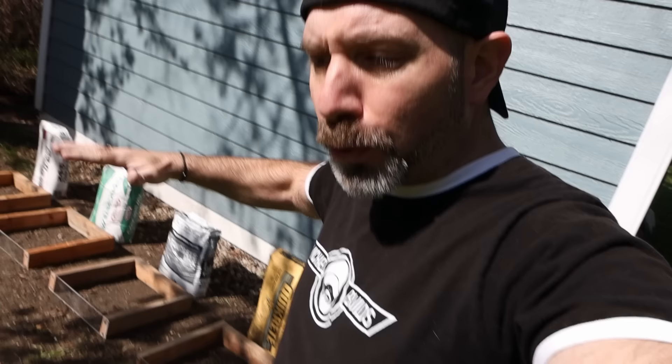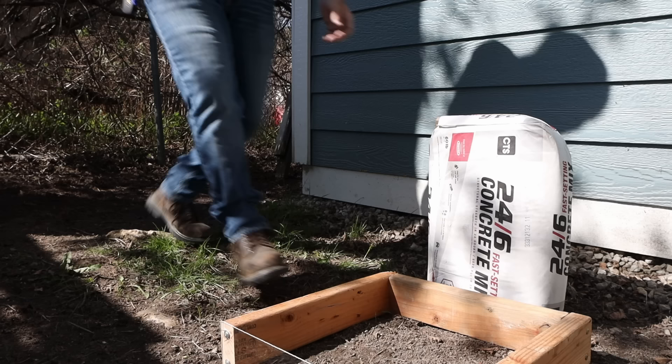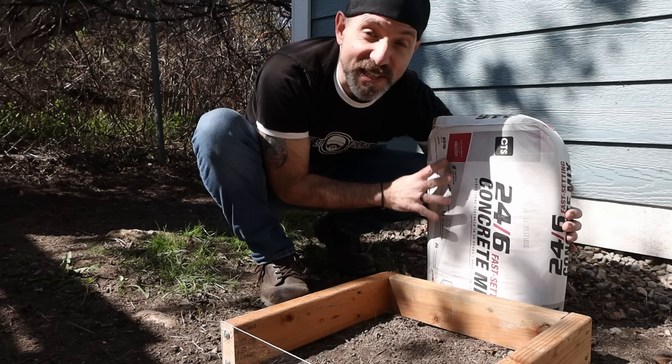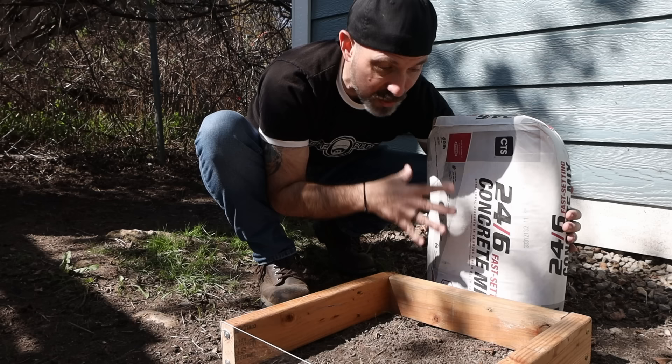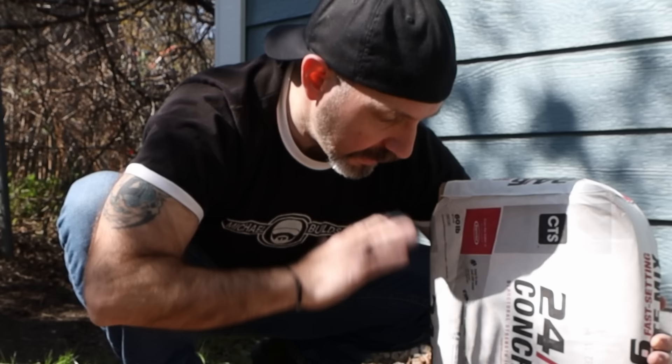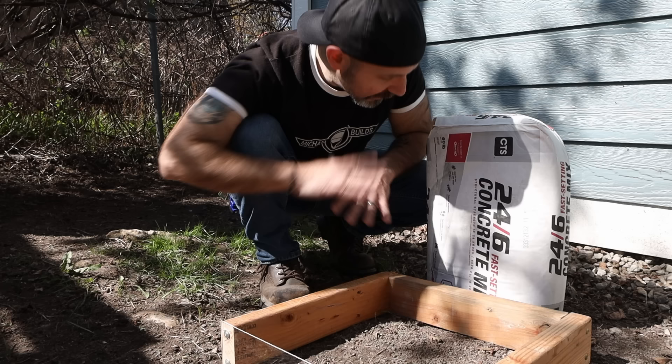I feel and I predict that since RapidSet sets up so quickly, I think that top layer is going to set up so quickly it's not going to allow anything else to penetrate it. So to be fair to RapidSet, I put up RapidSet's version of a Portland base, which they call their 24-6. This is much slower than their other products. They call it 24-6 because in 24 hours it has structural strength, and in 28 days it has 6,000 PSI — extremely badass for a Portland base.